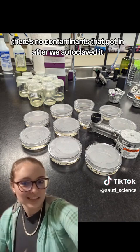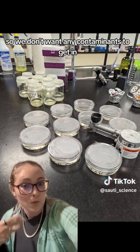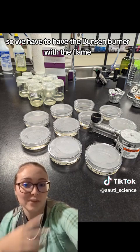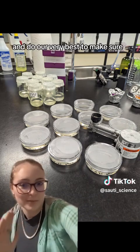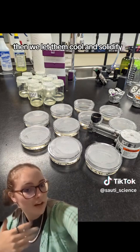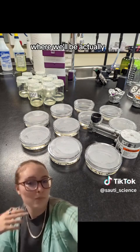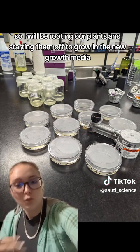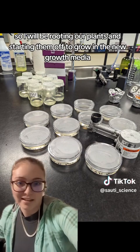We had to use sterile technique to make sure no contaminants got in after autoclaving, since we can't autoclave again. So we used a Bunsen burner with a flame, used ethanol to wipe down the whole counter, and did our best to make sure no bacteria or fungal cells got onto the plates. Then we let them cool and solidify and stored them for next lab, where I'll be rooting our plants and starting them off in the new growth media.